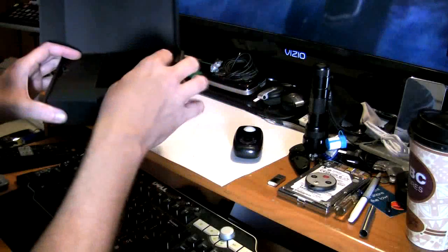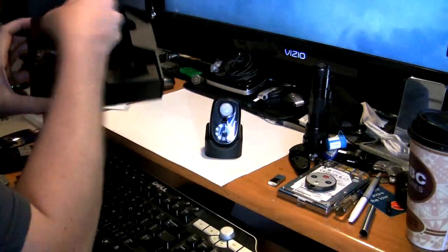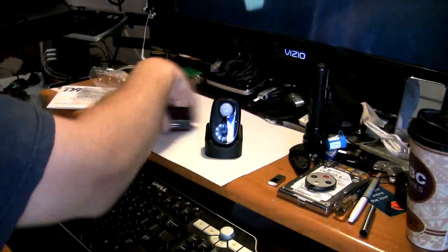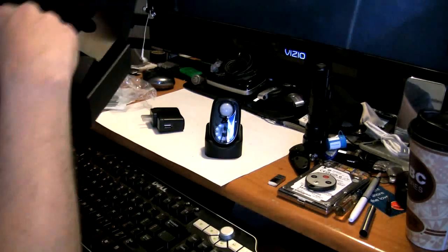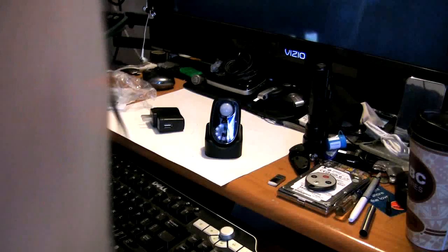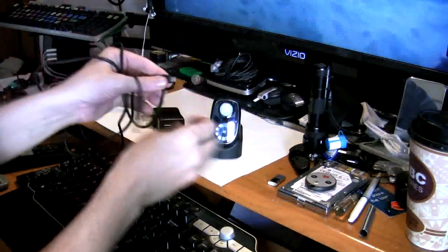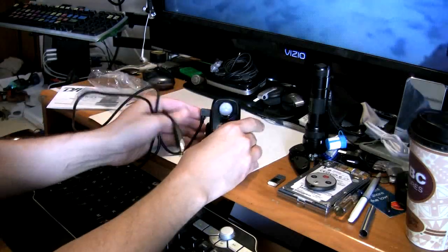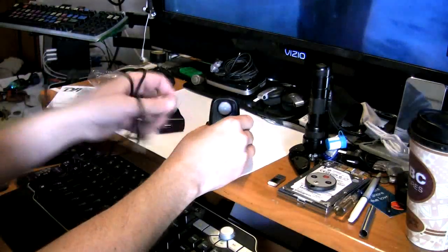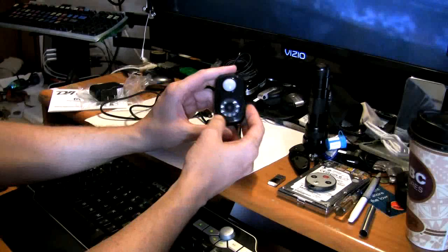Let's take everything out of the box. We have a nice little stand for the unit, a USB wall adapter that plugs into the USB cable, and then the actual USB cable itself. The way the cable plugs in is pretty nice - it has a little L-bracket so it's not sticking out too chunky looking or anything like that.